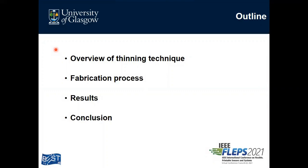Today in this presentation, the outline I am going to discuss is: firstly, the overview of the thinning technique, then the fabrication process, results, and conclusion.